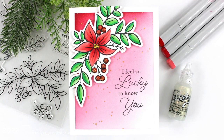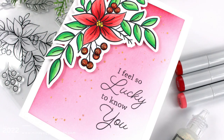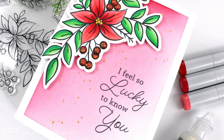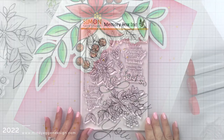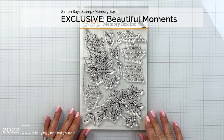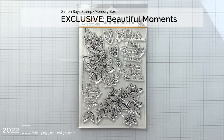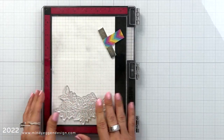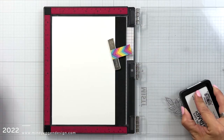Hi everyone and welcome back. I wanted to introduce you to the next collaboration stamp set for Stamptember for Simon Says Stamp with Memory Box. We have this gorgeous stamp set that I'm going to be Copic coloring tonight — the Beautiful Moments stamp set. This has some beautiful floral arrangements on it and lots of smaller sets to create like a bouquet or just fill in your arrangement a little bit more.